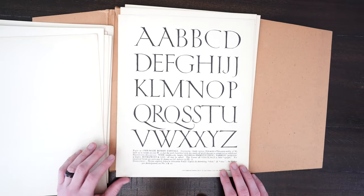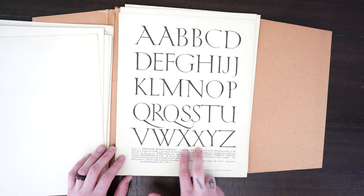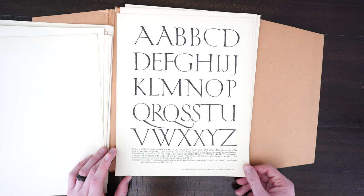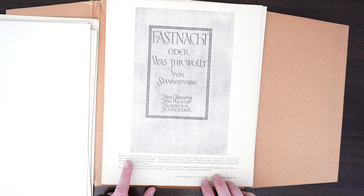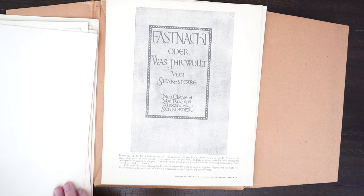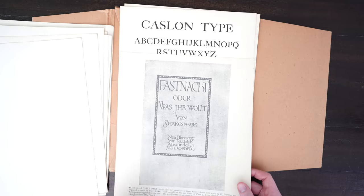Moving on to the next plate, we have these swooped serifs at the top — this is much more of a Trojan or Roman aesthetic. You can see some variety in the S and X, with some variants showing how you might actually draw them. Then we have an example of a book cover using the same type — a Shakespeare cover — and I love how the type just speaks for itself without any crazy illustration or gradients.